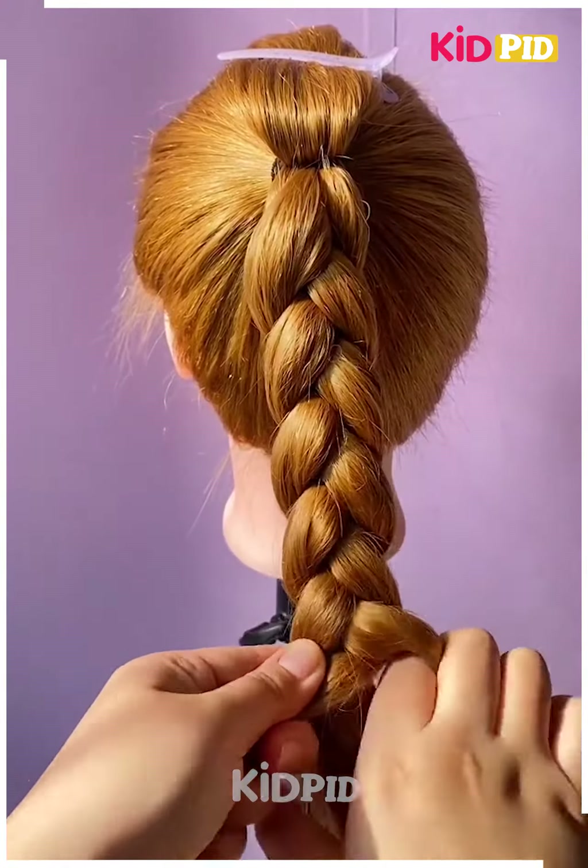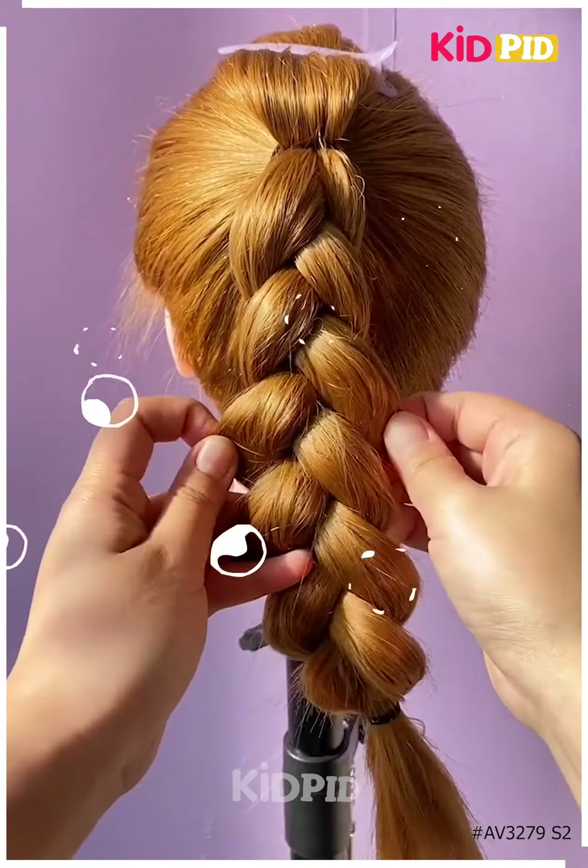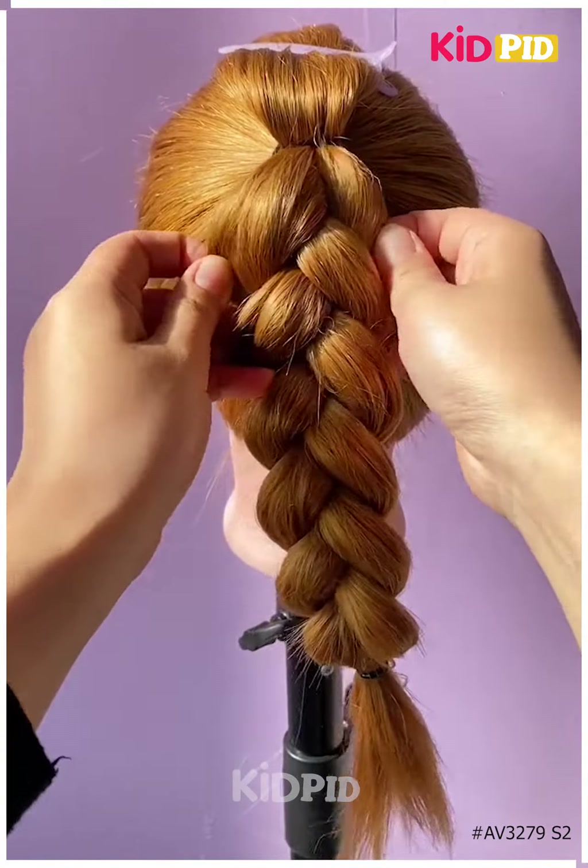Then with the upper portion, make two more small and narrow braids and then let it loosen the front. In order to keep it in place, you may tie all of it together and this is how it should look.